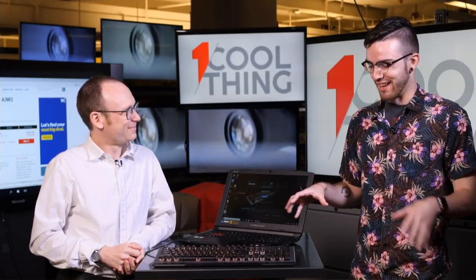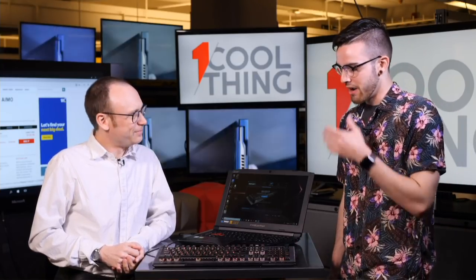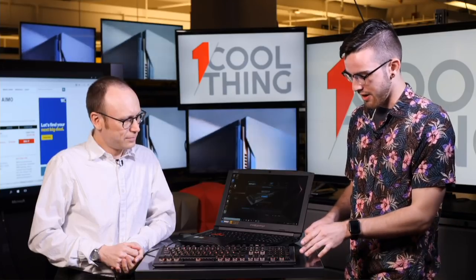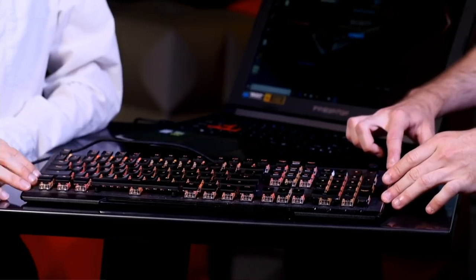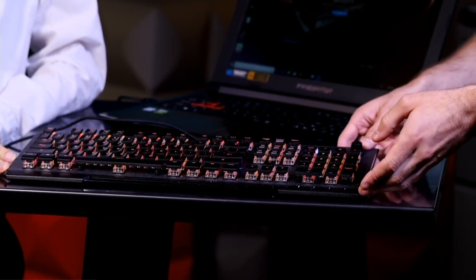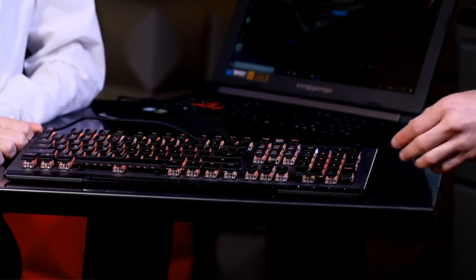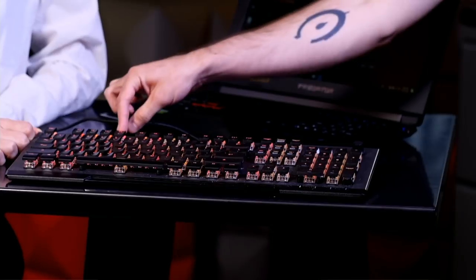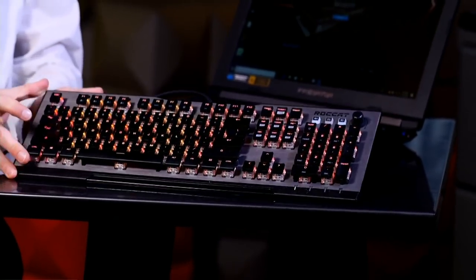Actually I complained about their last keyboard not being bright enough and they totally amped it up to 150%. It's a good keyboard. I compared the metal finish to the knife that your parents told you not to play with as a kid in my review. It's sharp — sharp to look at, sharp on the edges. If it's too sharp, you can unscrew it because there's two screws right here.